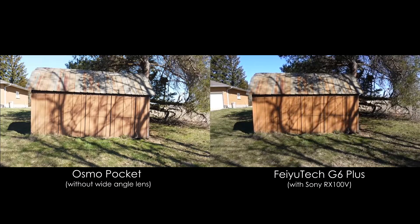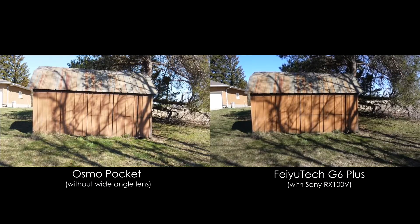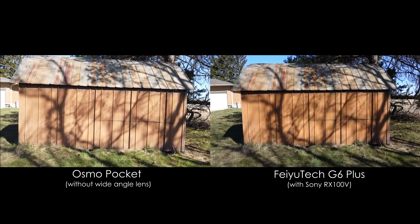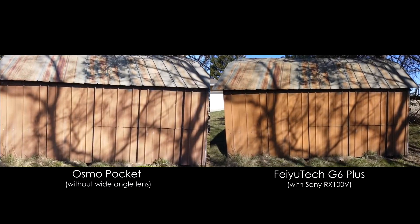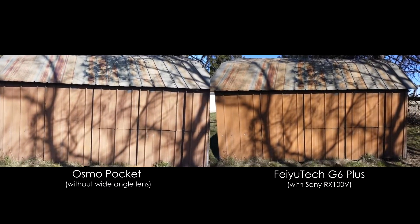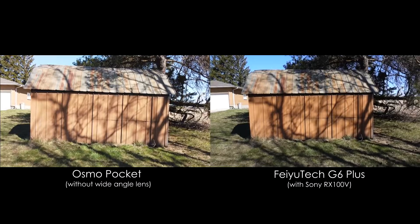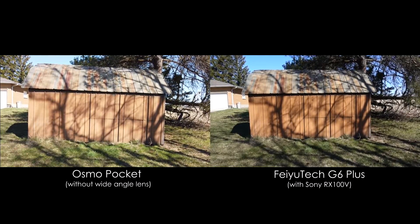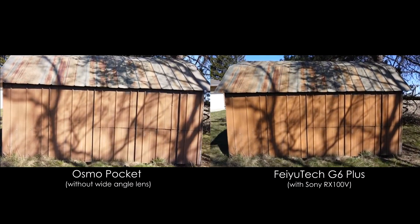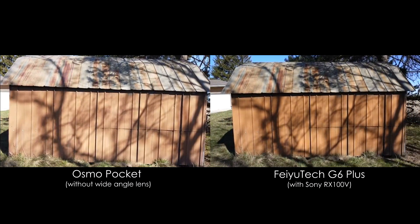The next test is for field of view, and this is more of a comparison between the Osmo Pocket and the RX100 Mark V, but it should show you if you can get a similar result using just the Osmo Pocket if you don't want to go to the hassle of setting up a larger gimbal rig or don't have $1,500 to spend. The G6 Plus looks much more level than the Osmo, but in reality it's the shed that's not level. The Osmo is actually perfectly level but unfortunately has no roll adjustment, so I can't align it with the roof of the shed, whereas the G6 Plus does have a roll adjustment switch, so I was able to adjust it a few degrees to create the appearance of a level shot.